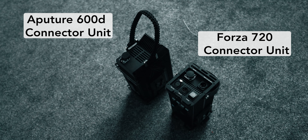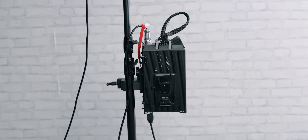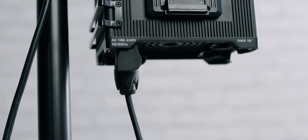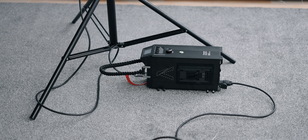Fan noise is not too bad with either light — you're unlikely to use these lights very close to talent with a microphone since they'd be blinding. Even at a reasonable distance, the fan noise is audible in a dead silent environment, but nothing you can't filter out in post-production. Another difference is that the connector unit of the Aputure 600D is a lot bigger than the one from Nanlite, though that's no big deal in practice. What does matter is that the connecting points of the 600D unit are on both the top and the bottom, which makes resting the unit on the floor inconvenient — unlike the Nanlite solution where you can just pop it off and set it on the floor.